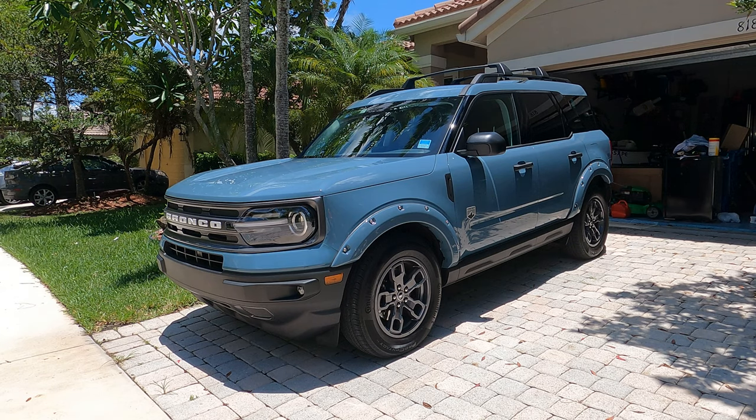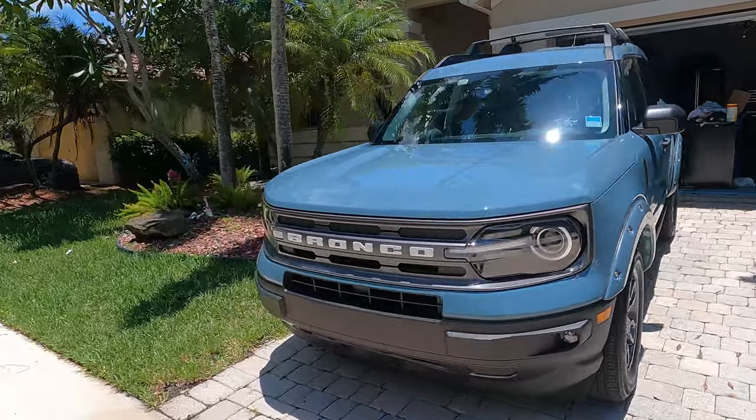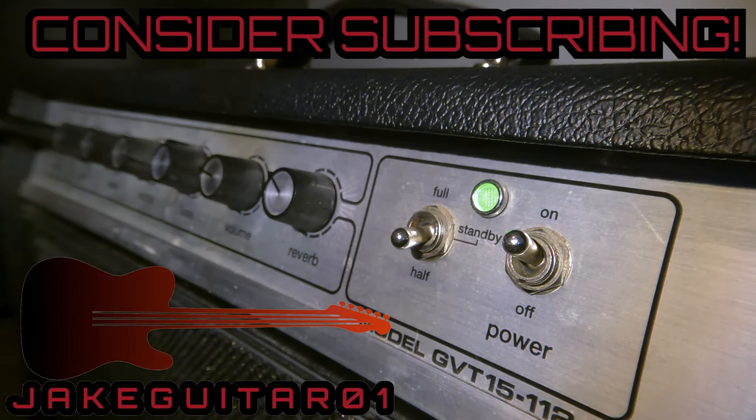Today I'm going to show you how to change the cabin air filter on this 2021 Ford Bronco Sport. Thanks for tuning in — if you have not subscribed, please subscribe, we got a lot of great videos coming up ahead.